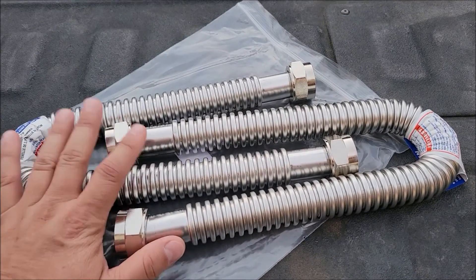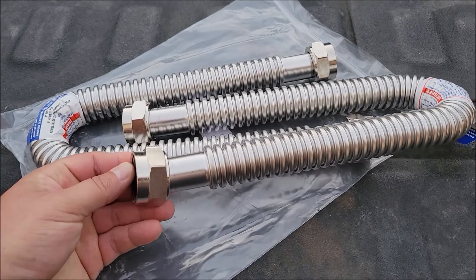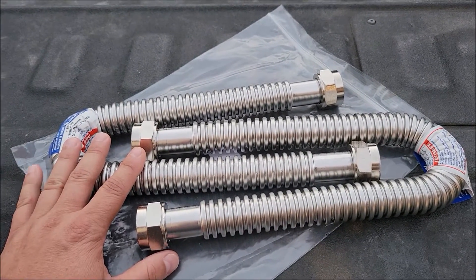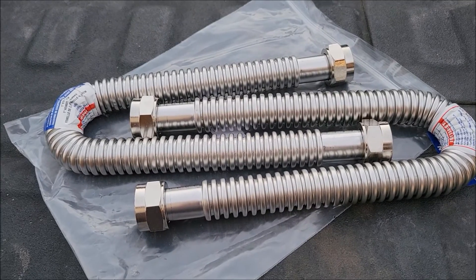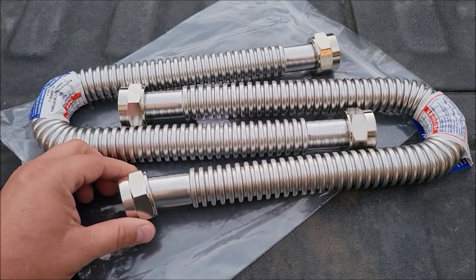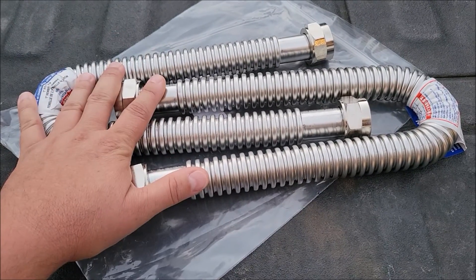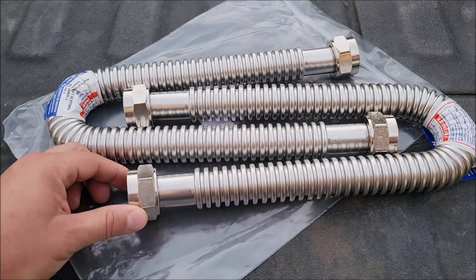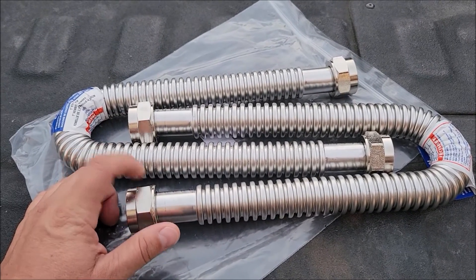These are the hoses I ordered off Amazon at a good price. I tried to pick some up at Home Depot but they didn't have ones with threaded connections on both ends — they had one that was threaded and then had a shark bite connection on the other end. But the water softener specs didn't have a shark bite end, so I needed hoses that are one inch in size and double-threaded on each side. This was for two of them — the same price as one of them at Home Depot. I'll put a link down below. Your loops in your garage may not be one inch, so check what size your loop is.